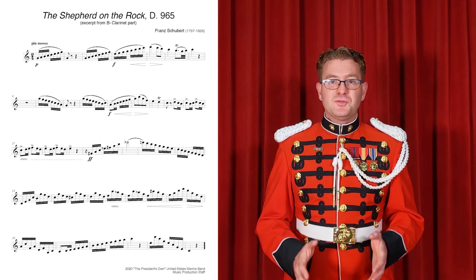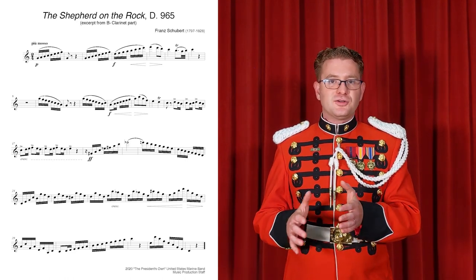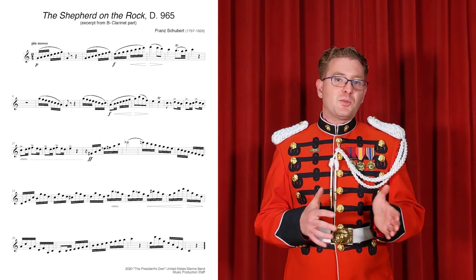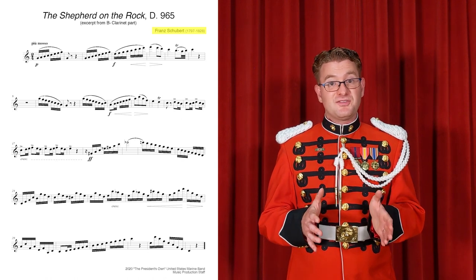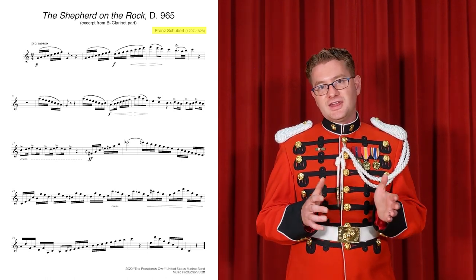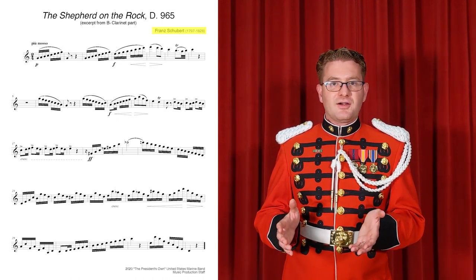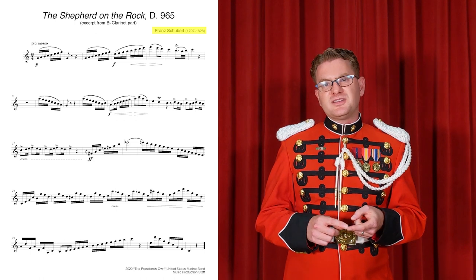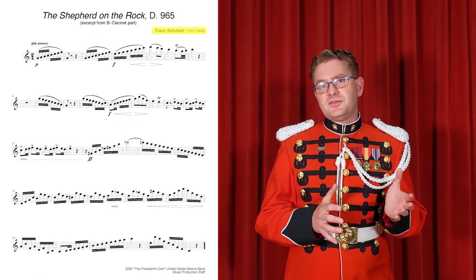First, before I even pick up my instrument, I look on the music to see if there are any written clues that will help me decide how I'm going to interpret the music. I see that the music is by Franz Schubert, who lived from 1797 to 1828. So I know that he lived at the very end of the classical era and at the very beginning of the romantic era. So I want to play with a centered sound, a focused sound, airing on the darker side of the tone spectrum.